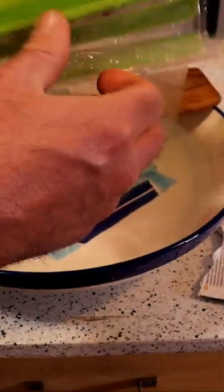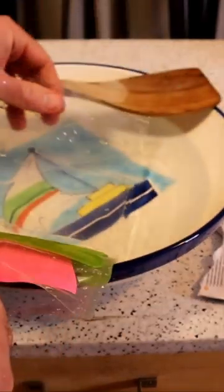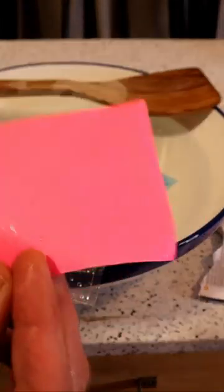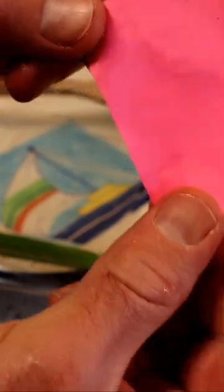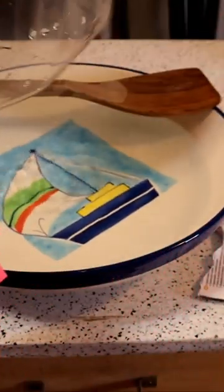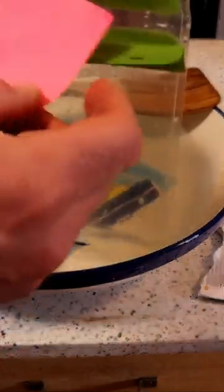I can see water kind of like in between the seams here. But did it get inside? Let's see. I don't know if that was because I was dragging it up through the top here. It looks pretty dry.